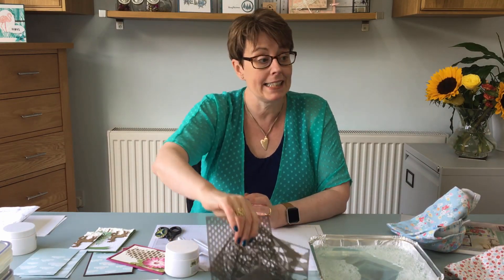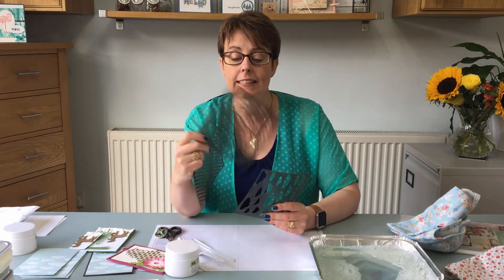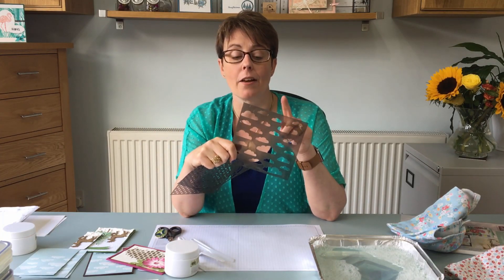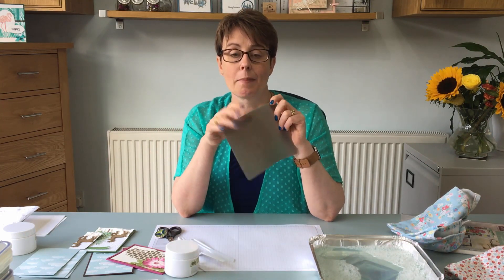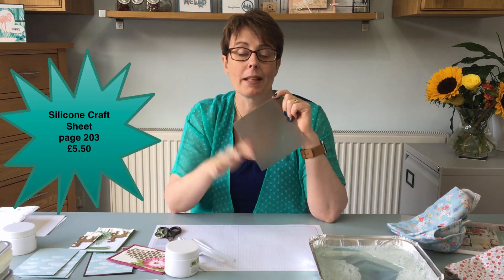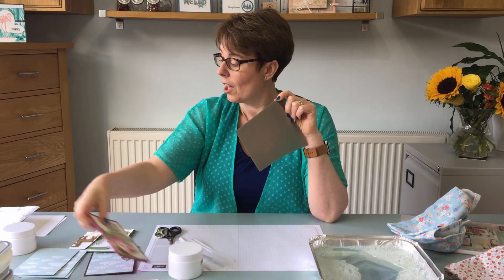I only have three masks here today, so in video two I'll show you the fourth one, which is a brick pattern. We've got this trellis, a circle that goes with the Eastern Palace stamp set and dies, and this fabulous clouds mask, which we're going to be using a lot in this video. The last thing to get is a silicone mat — it means you're not changing your grid paper all the time and it's easy to clean up.